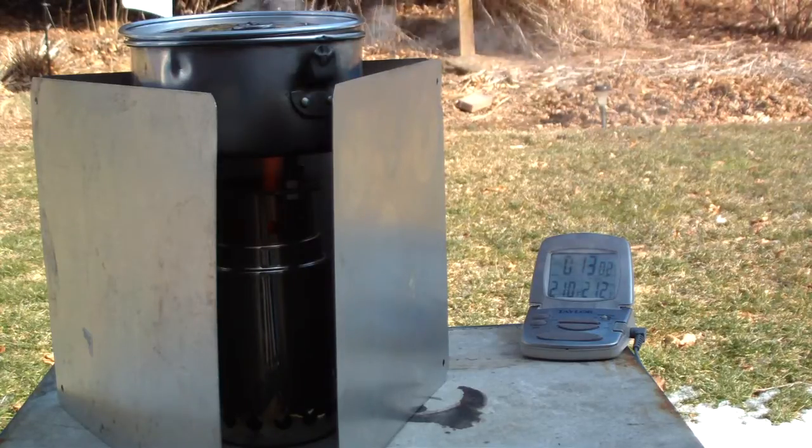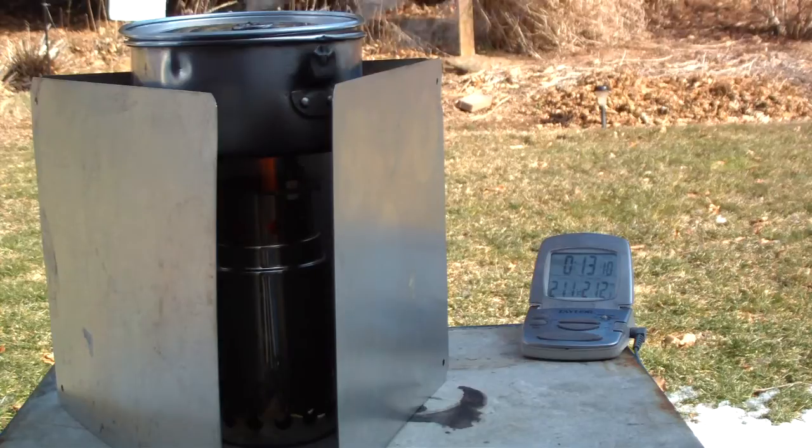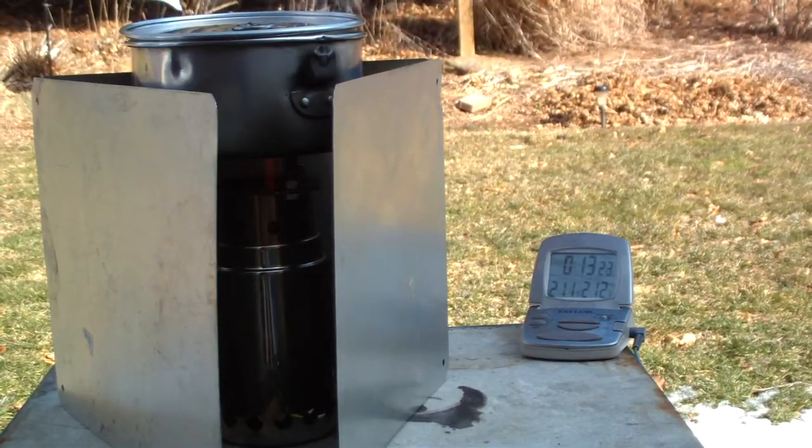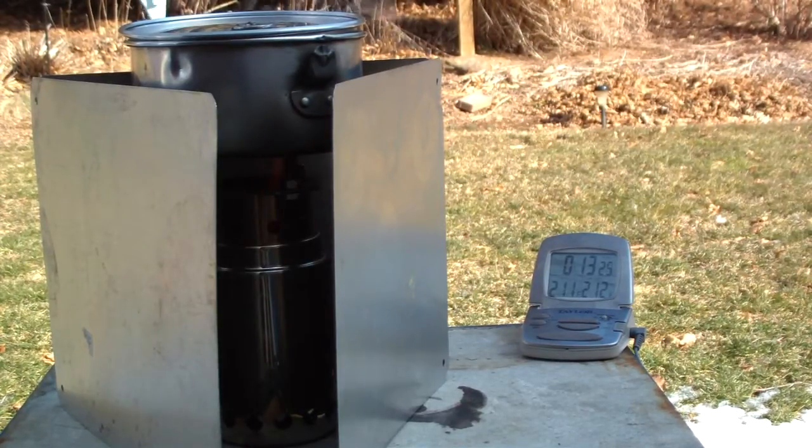There we have 210, 211. You can see we have steam out here — 212 at 13 minutes and 25 seconds. It looks like we have a full boil.